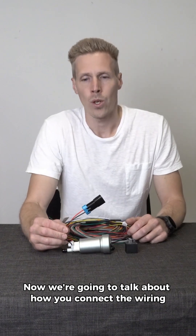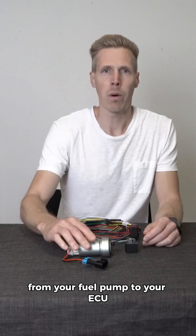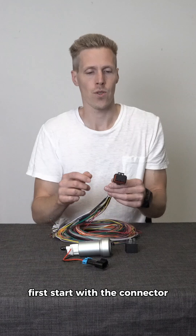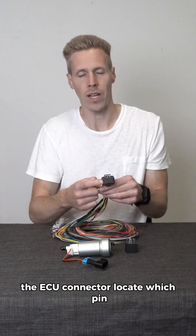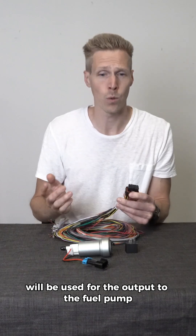We're going to talk about how you connect the wiring from your fuel pump to your ECU. First, start with the connector — the ECU connector. Locate which pin will be used for the output to the fuel pump, then follow that pin through the cable.